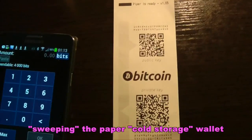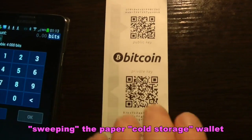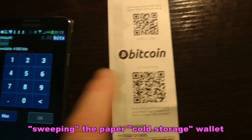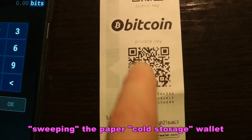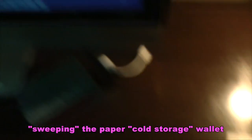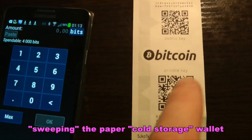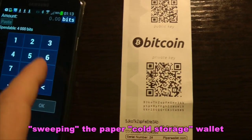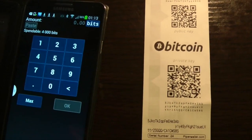I won't do that, but that's a basic rundown of what's known as sweeping — and I could send just a portion of the funds in there to the Electrum wallet. So this is just an example of what's also termed sweeping the wallet of the funds. I hope you enjoyed the video.